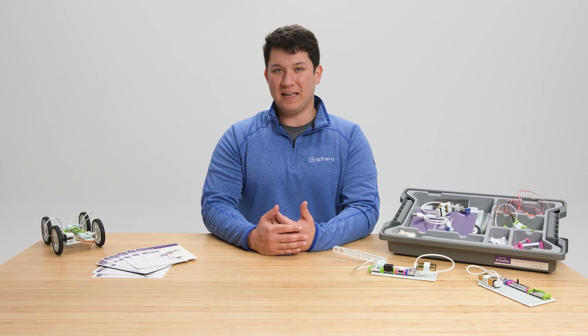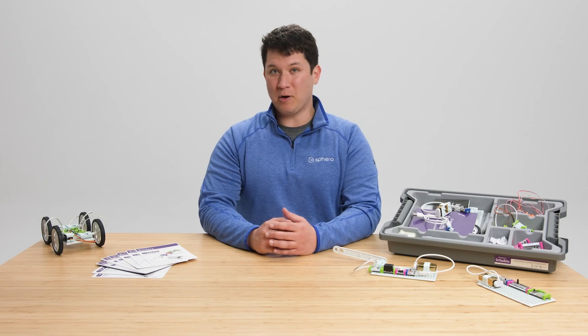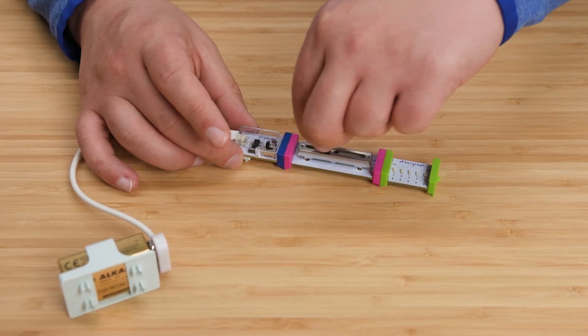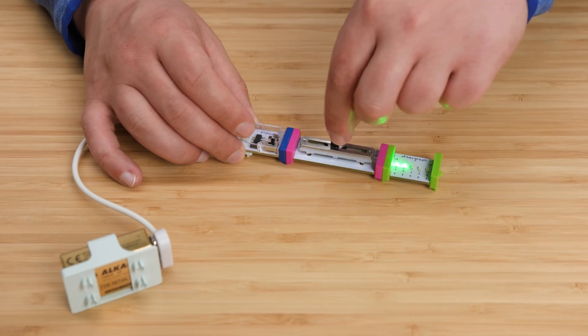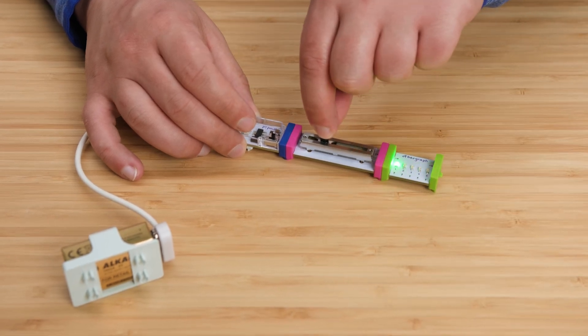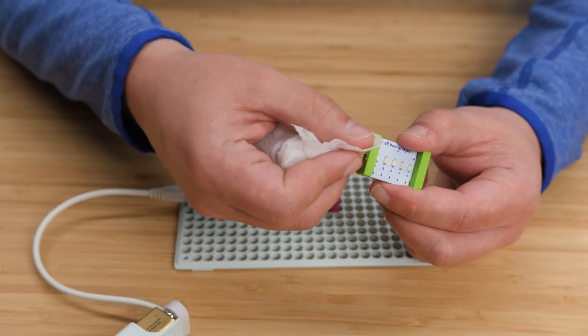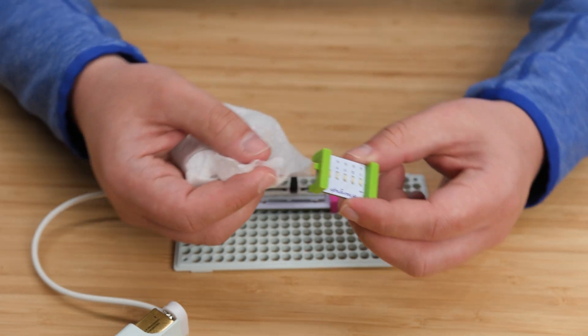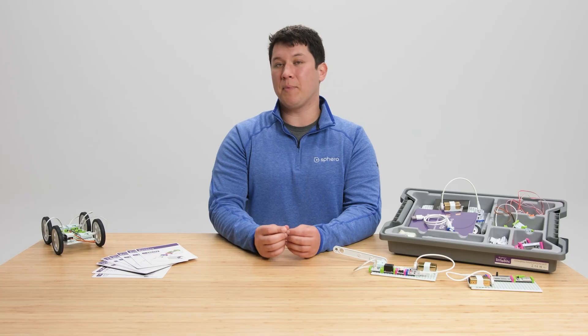When you're inventing, things rarely go exactly as planned, so troubleshooting is just part of the invention process. When students are having trouble with their circuits, here are a few things to look for. First, check the power — make sure that the power bit is turned on and you can see a red light. If you're using a battery, try swapping in a new 9-volt battery. Next, check your connections. Sometimes dust gets in the way of a strong connection, so try unsnapping the bits apart, wiping them down, and then snapping them back together.